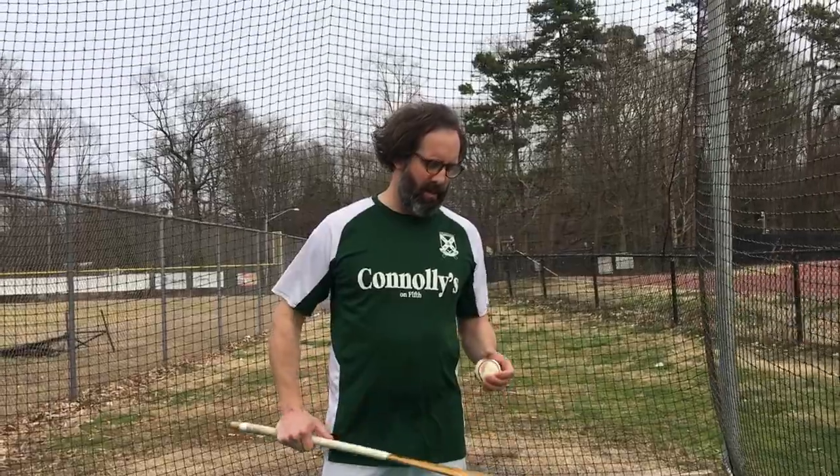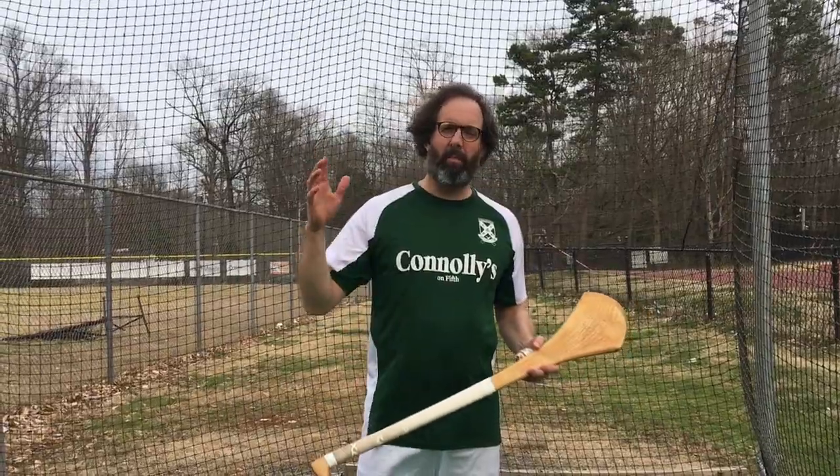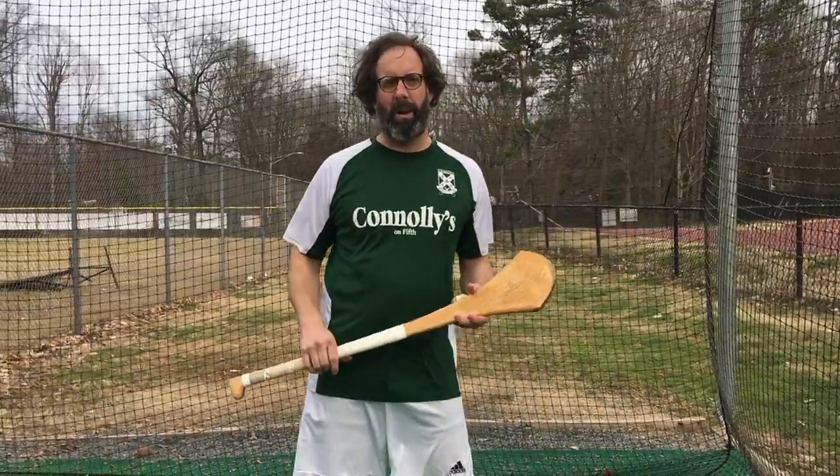Hey, this is Scotty McKnight from Charlotte, North Carolina. I want to show you guys a good hurling drill or workout that you can use if you have a batting cage around. Most middle schools or high schools are going to have a batting cage. It's a great place to practice hurling. This is a great drill for new players especially.